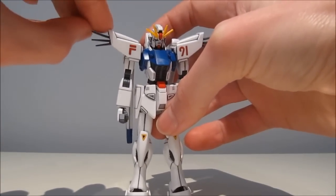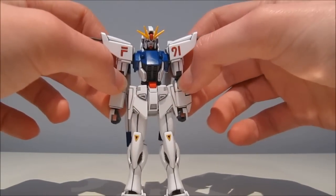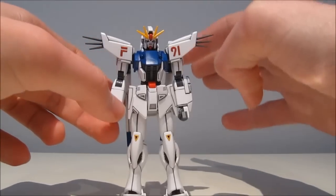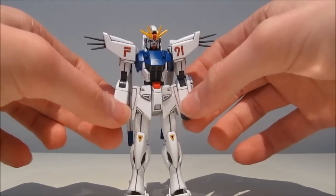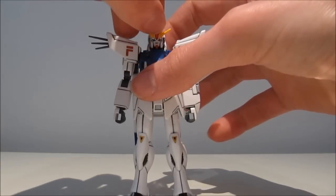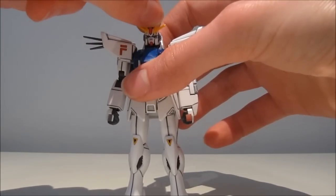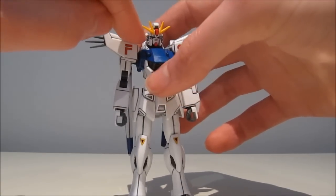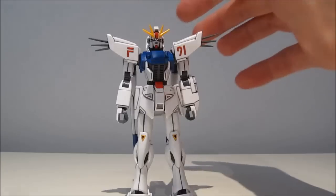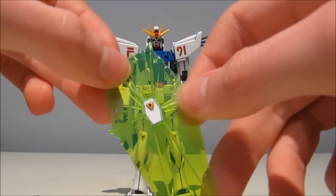Even the wings are a softer plastic. The joints so far seem to work extremely well, even on older ones. Moving on with the colors: we have red for the chin, and a not-quite-yellow but more orangey-yellow for the V-Fin. And we get very nice clear green for the shield and for the beam saber blades.